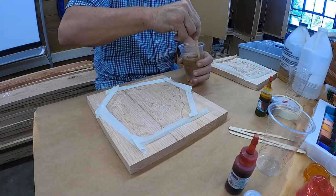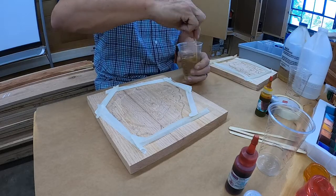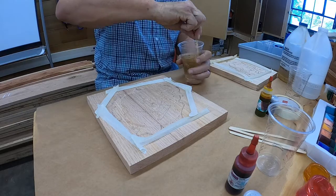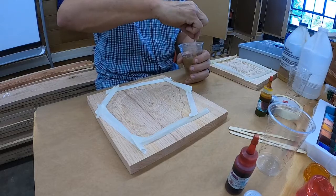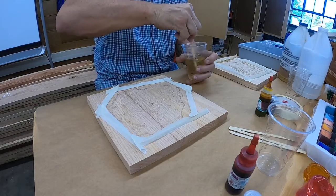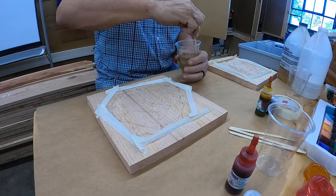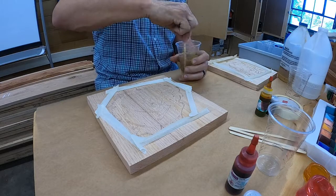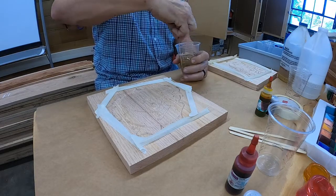You want it thoroughly mixed. You don't want to stir it real fast because then you're introducing bubbles, and we don't want bubbles in our epoxy. If we did get bubbles, we could use a heat gun — kind of like a hair dryer — and we could get the bubbles out that way. I forgot to start my timer, so I'm going to have to guesstimate. We'll make sure we've got at least two minutes.